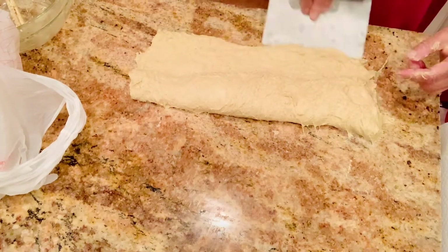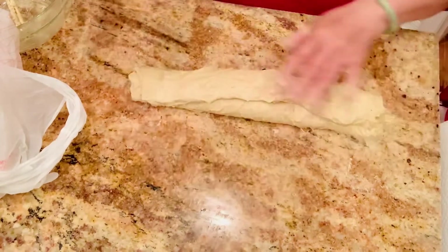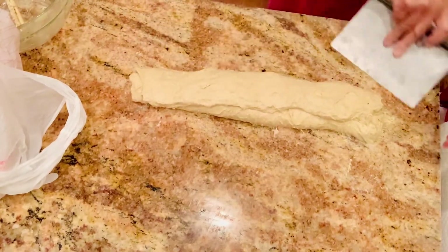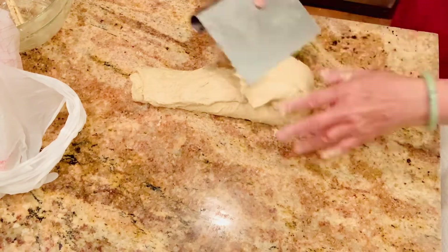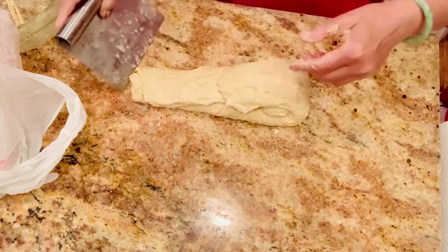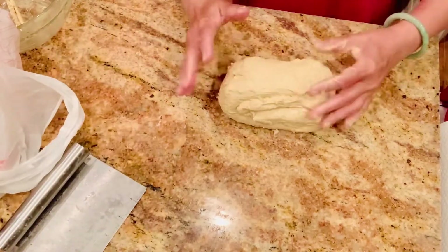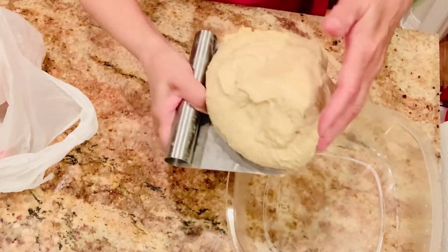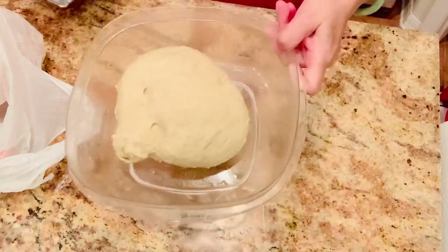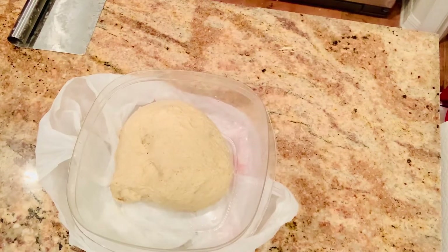First I wet my table, then I stretch the dough into a rectangular shape, and I wet my dough cutter as well. So this is my lamination done. I will put it in this container and I will do the coil fold after that.